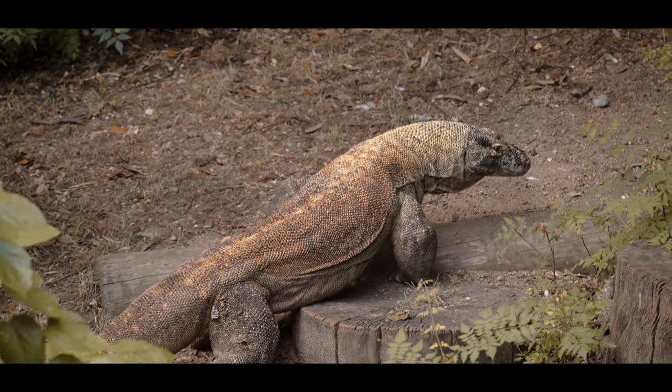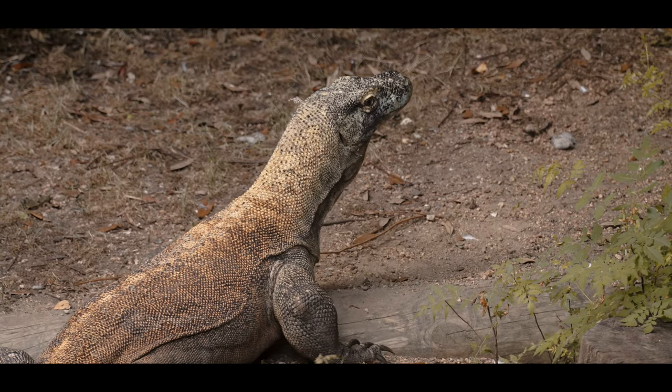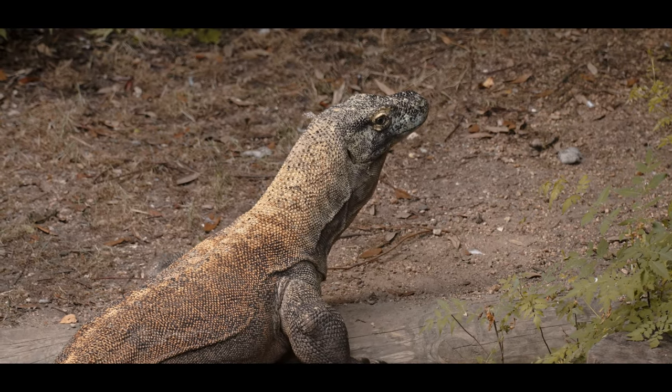One unusual eye autofocus test I did was on a Komodo dragon. I wouldn't normally shoot Komodo dragons, but I thought it was cool to test since it's not a typical bird or mammal — it's more of a reptilian subject — just to see how well it would work. And honestly, it worked perfectly. I was surprised it didn't jump focus or anything like that. It did a really good job and got some nice footage and photos.